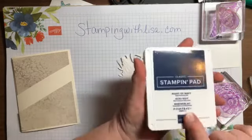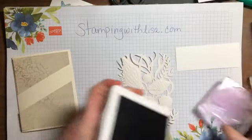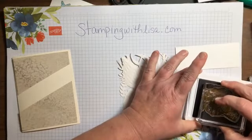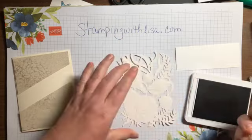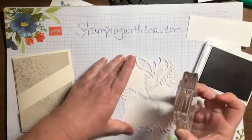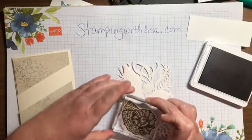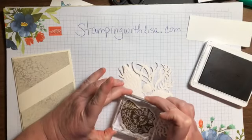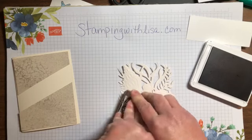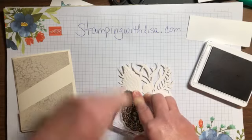We're gonna stamp on this using Night of Navy. I'm gonna start with the biggest one — I think it's called the snail shell or something. Get it good and inked up, then just line it up. It's easier if you can put it right under your nose straight down, but if you're doing a video it's a bit harder. I didn't bring a backup one, but that came out pretty good.